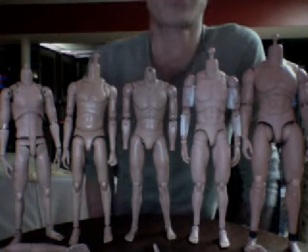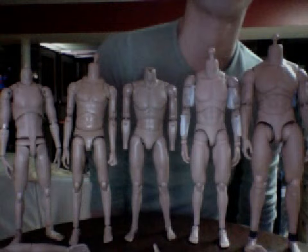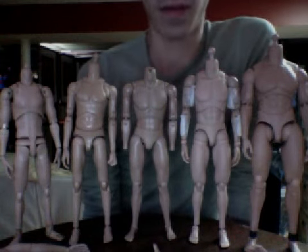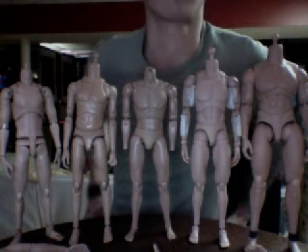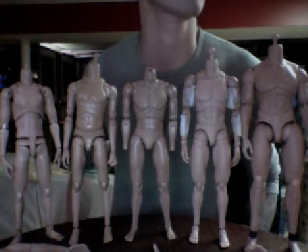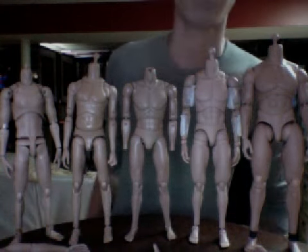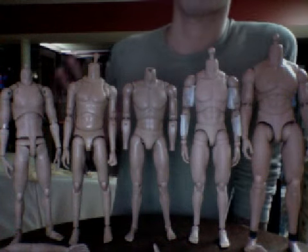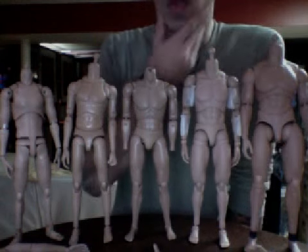Hello fellow YouTubers, this is Eric again with a second video of body modding your Hot Toys and Soldier Story frankenbodies - making your own body from pre-existing parts.